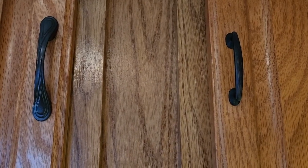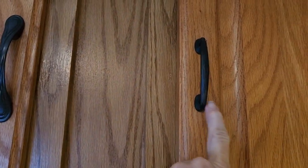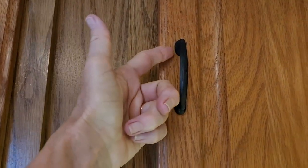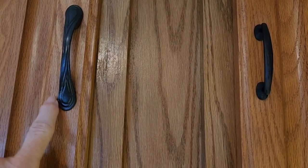So then we picked out these new handles — they are already done and they should hold up for a long time. These are both three-inch handles. This is the old one and this is the new one. They're the same size from here to here, but this one dips down a little bit more.